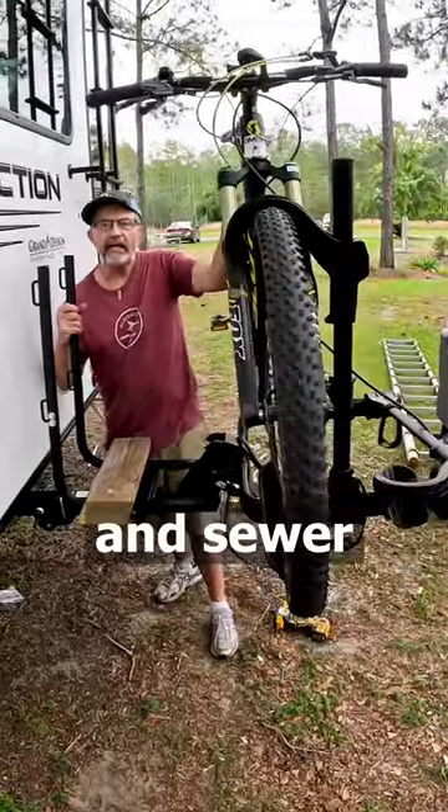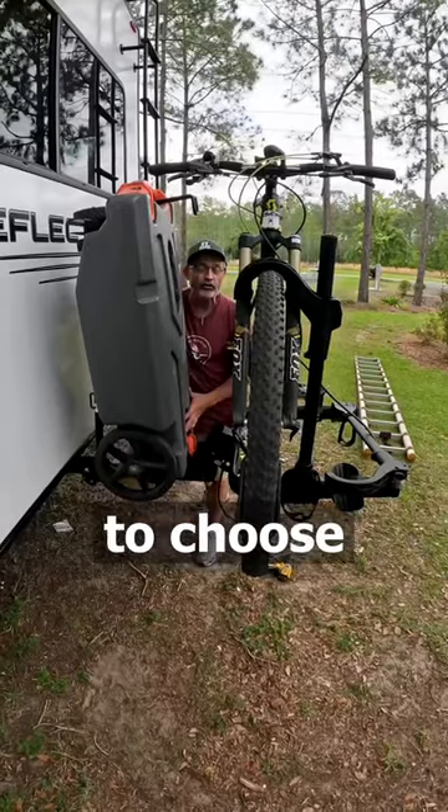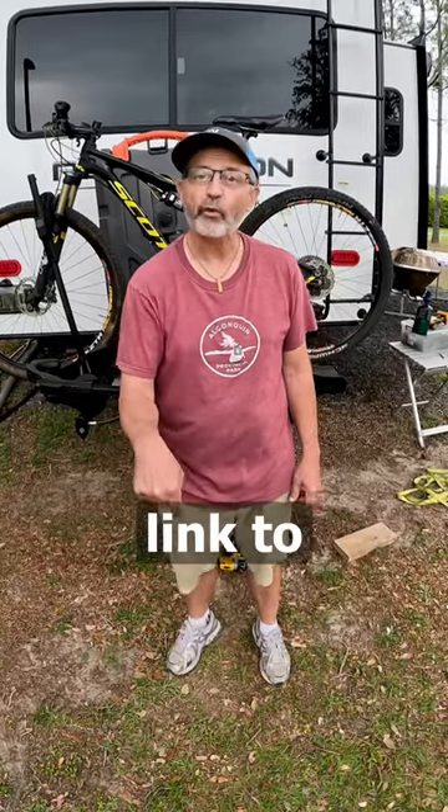Lots of room for the bikes and sewer totes and easy to take them on and off. Now I don't have to choose between my sewer tote or my bikes — I can go camping with both. Click on our channel link to our Amazon store to make this your solution.